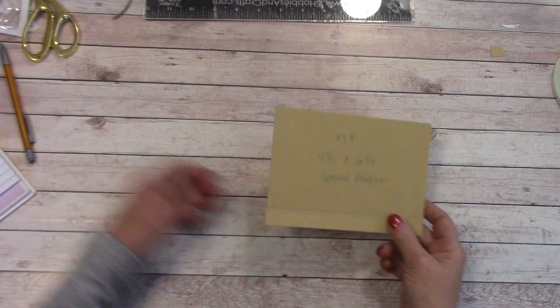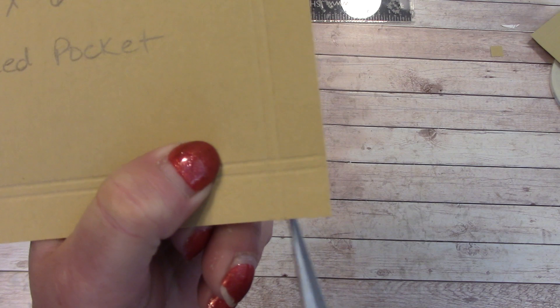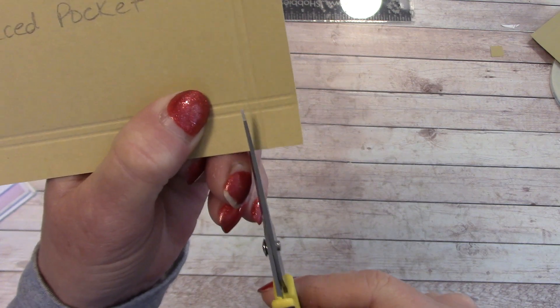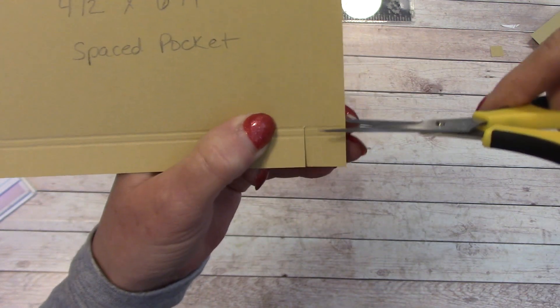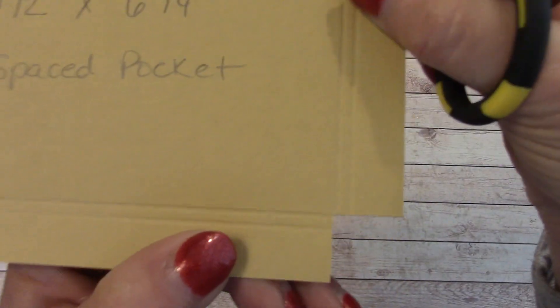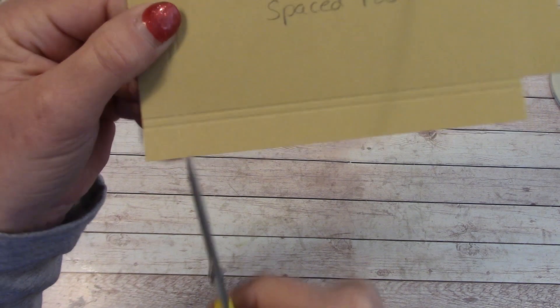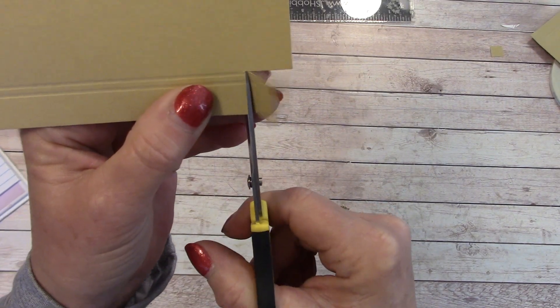We're going to assemble this spaced pocket first. We know about cutting out corners, but what we're going to do is cut along the inside score line. Down here you have an inside and outside score line. We're going to go to the inside and cut all the way up to the top score line, and we will cut that square out. We'll do the same over here — come to the inside score line, out and in, and cut up to the top score line, cutting that little square out.